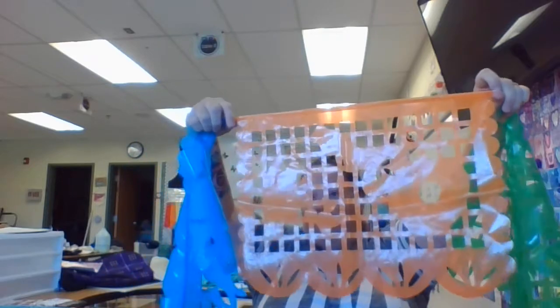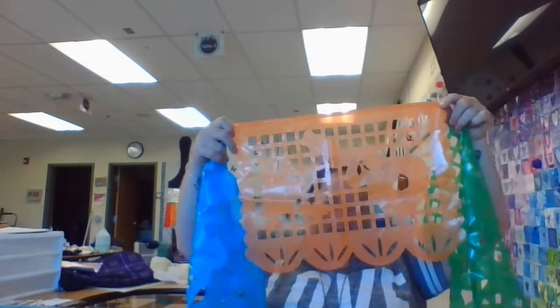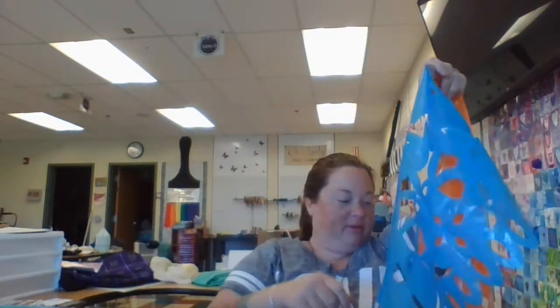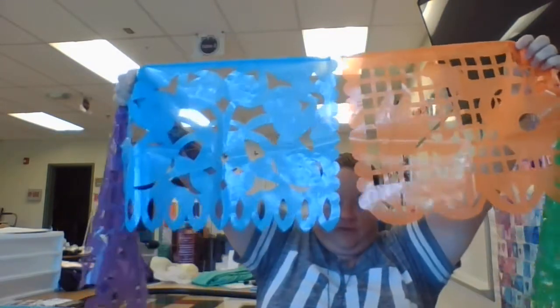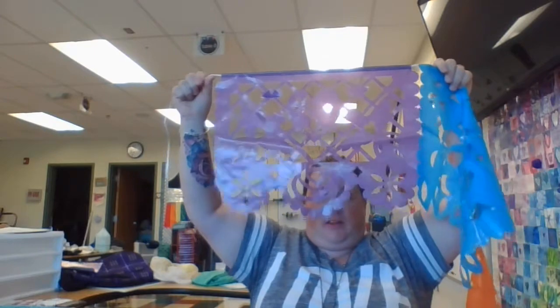Another guitar. And I think this thing over here is supposed to be a cactus, but its pieces aren't pulled out, so it's hard to see. Oh, look at those flowers — those are beautiful. I really like how the bottoms of them are all different. That is so cool. Birds, and a heart in the middle.